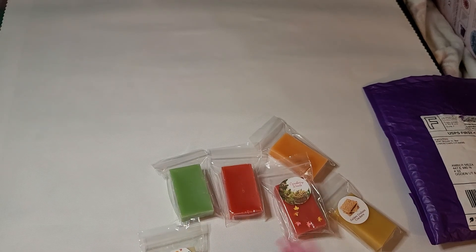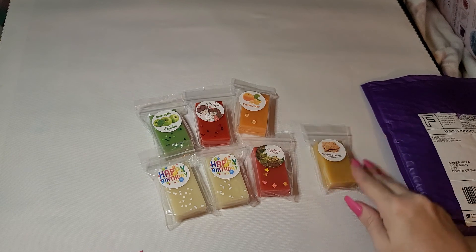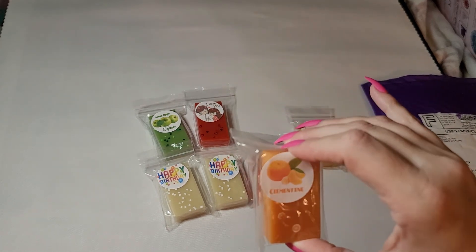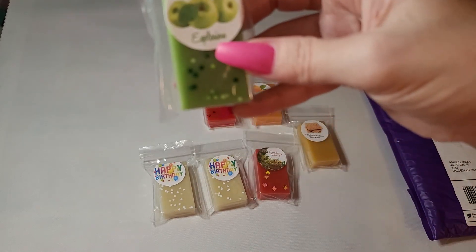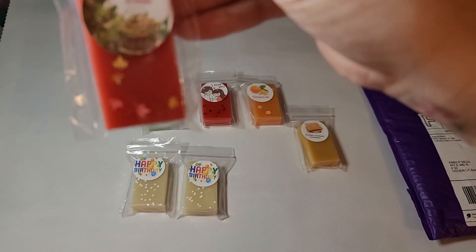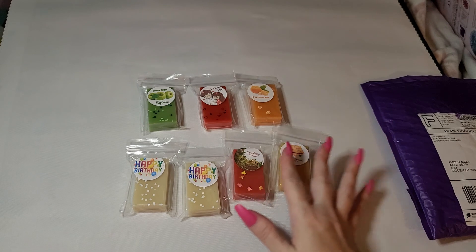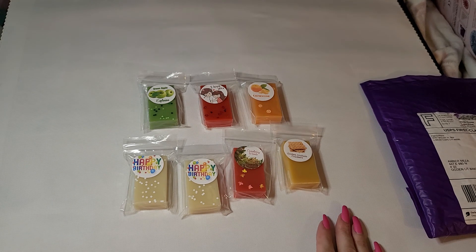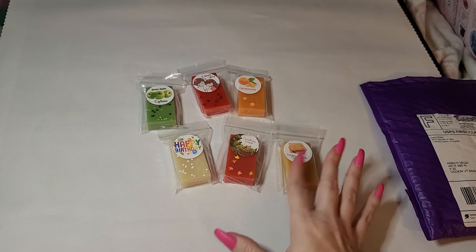I forgot to give my mom her PaddyWax box — I got her a happy birthday one. So I got golden graham crackers, cranberry woods, clementine — that smells good — and green apple explosion. Happy birthday! There are two of those because one's my mom's. I couldn't smell some of them because of my nose, but I know they smell delicious.